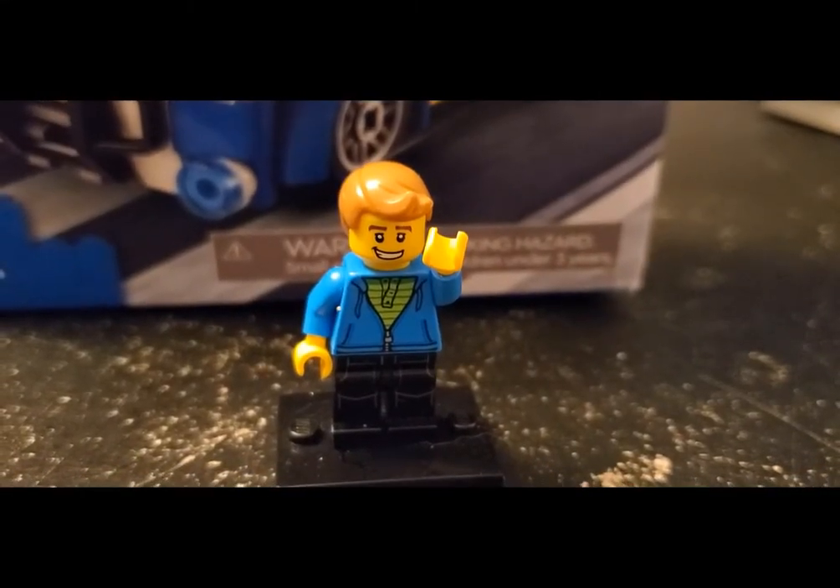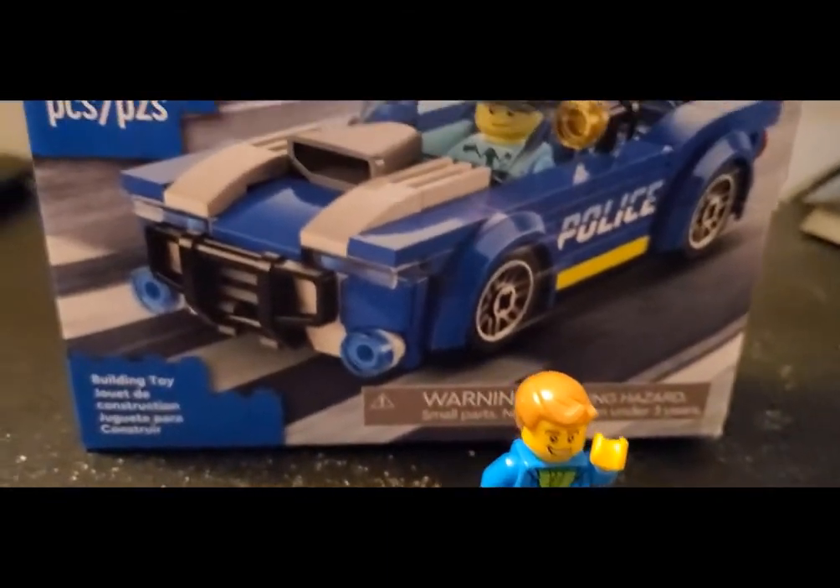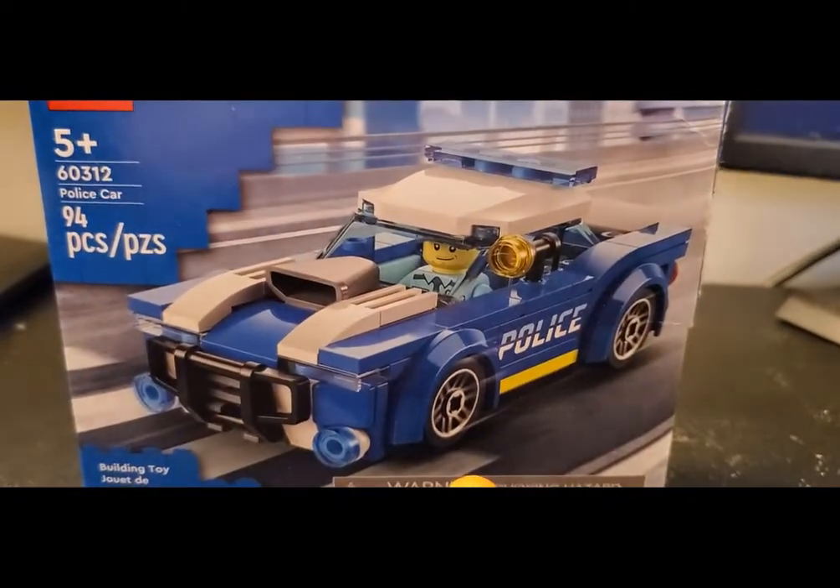Hello LEGO friends, Matt from Brooks Bricks here, and today I'm going to take a quick look at one of the new 2022 sets in the City Line — 60312, the new police car, with a pretty sleek build.